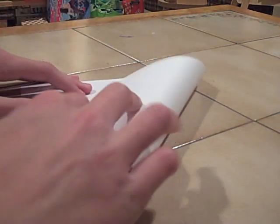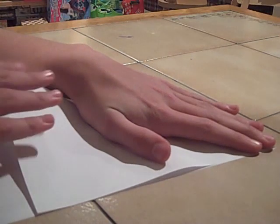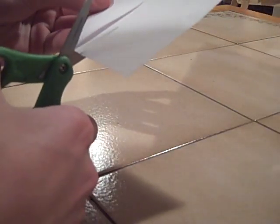What I do is I take it, and I take one corner and fold it over to about right here, just along the edge, not all the way, and I just make a line. Then you'll notice you have some piece of paper down there, and what you're just gonna want to do is take your scissors and cut that away.